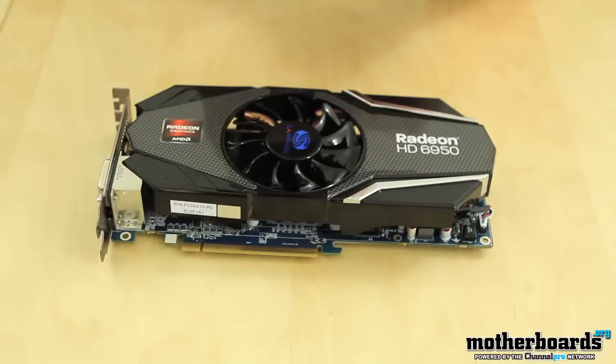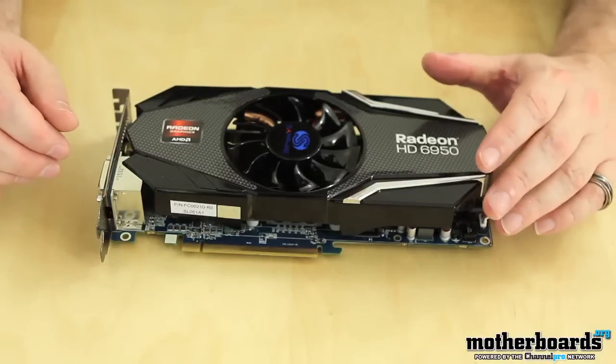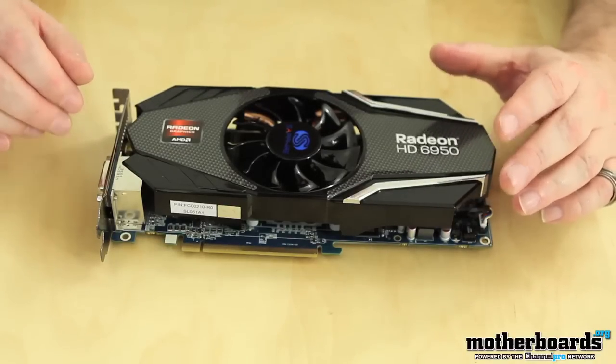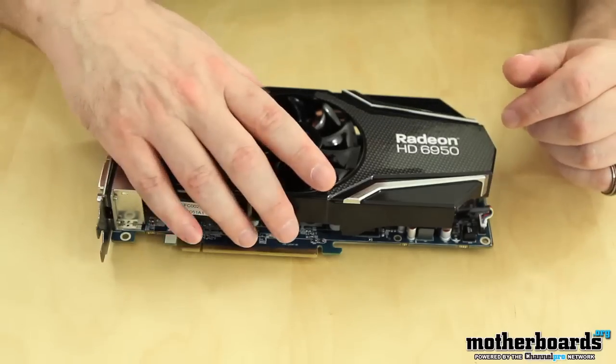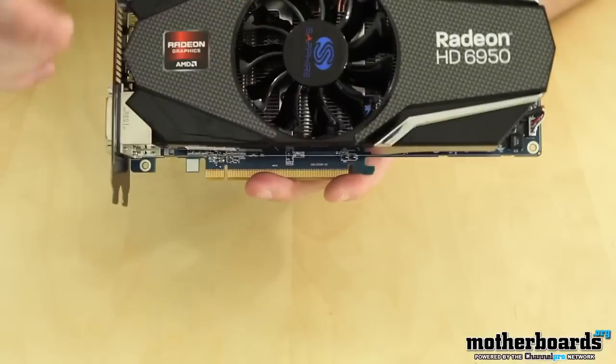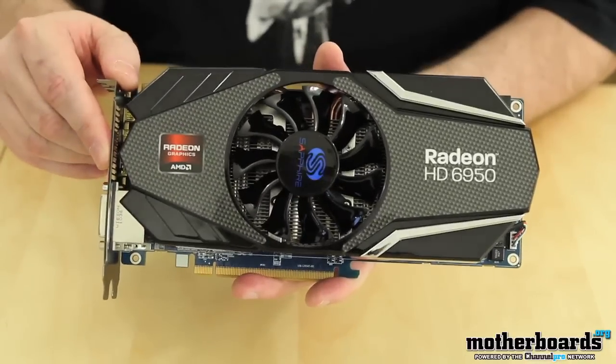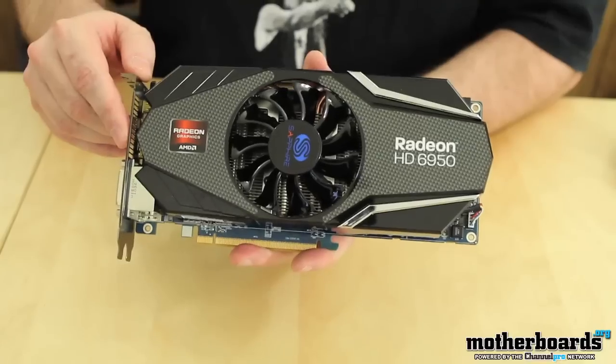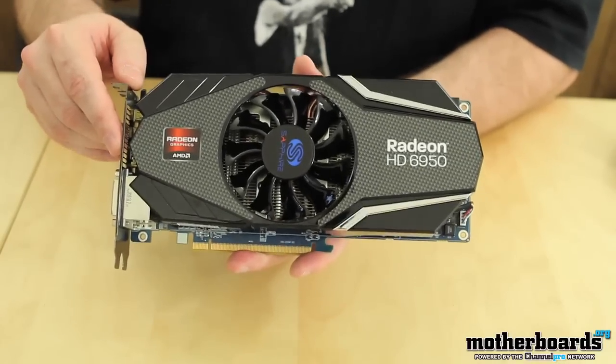The card features 1,408 stream processors, an 800 megahertz core clock, and 5.0 gigabits of total effective memory bandwidth — quite a fast card. One of the great features is that it has VaporX cooling, which is superior and helps keep the card running very cool, even in overclocked conditions.